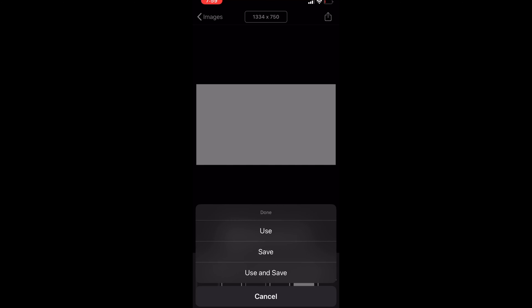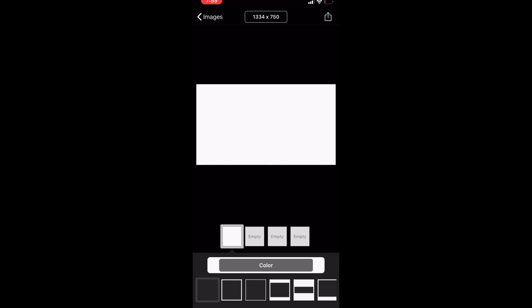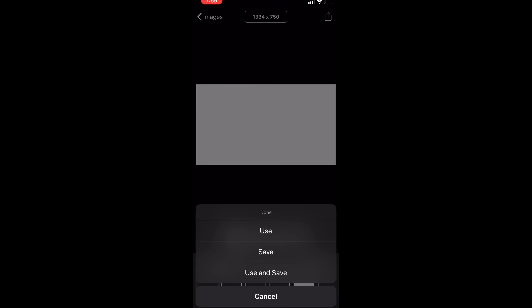Then we're going to go all the way down and hit iPhone 8 Plus, or you can hit iPhone XR — we're going to hit iPhone 6S for my preferences. If you like something else, that's up to you.